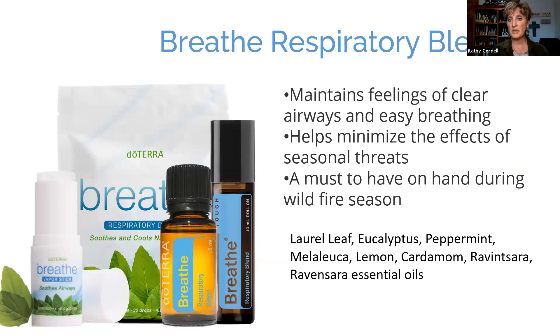The Breathe Respiratory Blend is going to help maintain feelings of clear airways and easy breathing, and it helps minimize the effects of seasonal threats. This is diffused in our house all the time during wildfire season. The Breathe Drops are also very valuable. We are seeing a big rise in wildfires, so I would keep Breathe on hand at all times and keep those Breathe Respiratory Drops in your emergency kit as well.